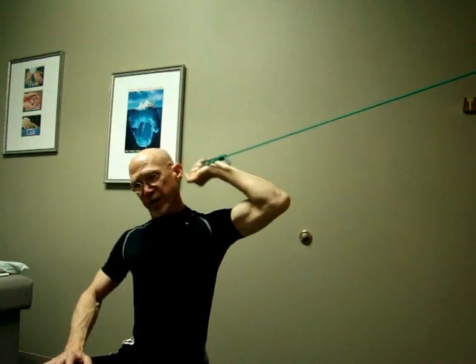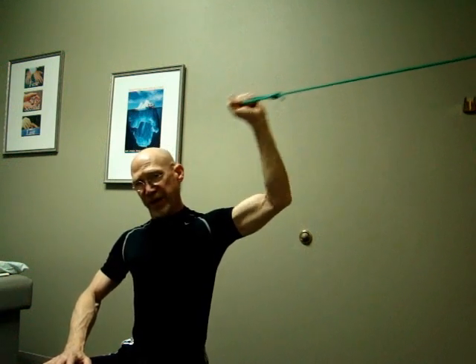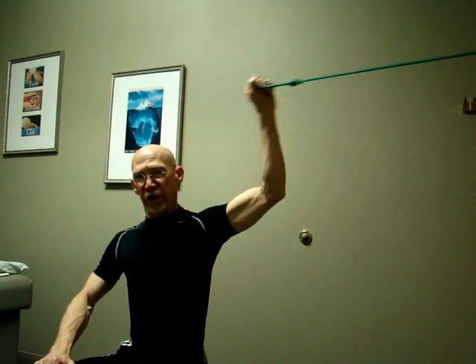So one variation is with the palm facing us, the other is with the palm away from us, but the critical feature is always to keep the elbow above the level of your shoulder.